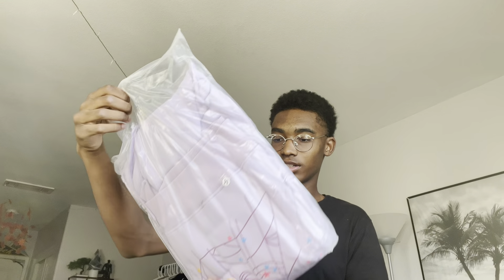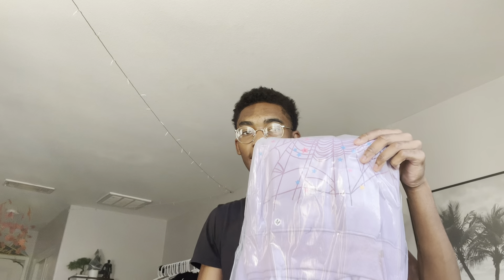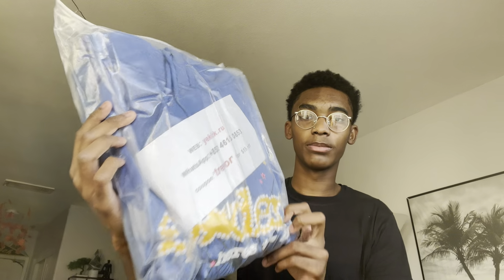This is the purple hoodie right here. They also gave me another medium. This time we have the blue sweats and the blue hoodie — yaykick going shop. Now y'all know what time it is, we're about to try it on. First I'm gonna try on the purple sweats.